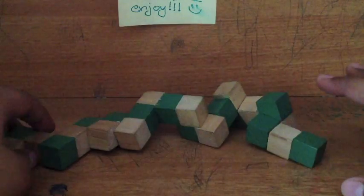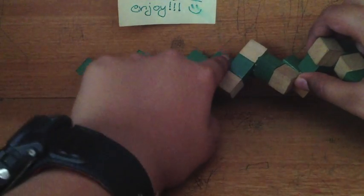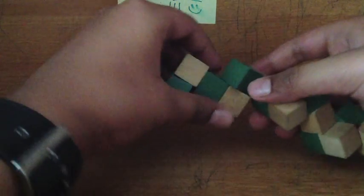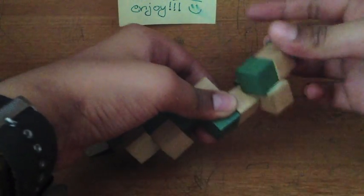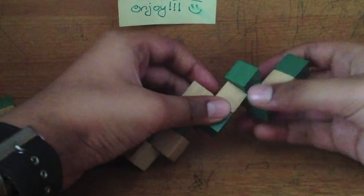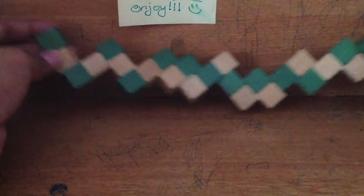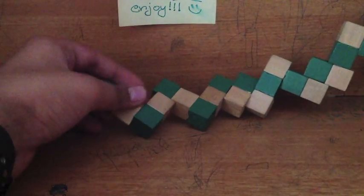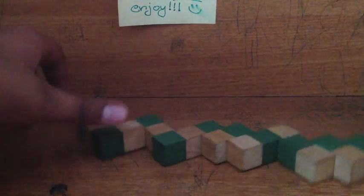The first thing you need to learn is how to make this figure into a flat zigzag pattern — like that, you see. This area here is not in a zigzag pattern, so make it a flat zigzag pattern like that. That's the first step you need to learn. I'm sorry I can't get the whole cube into the frame — I tried my best. This zigzag pattern is step one.